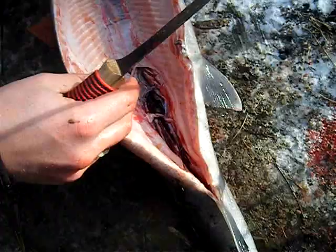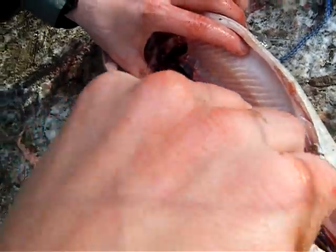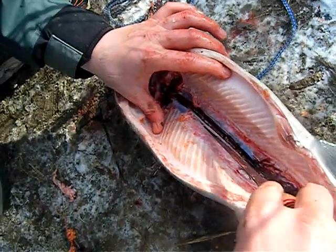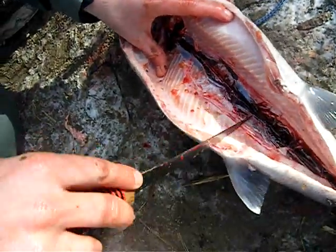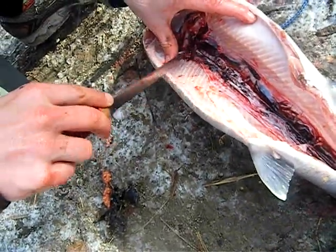Let that go to nature. And then you see the black stuff here is the spine. You just want to split it right up there and get all that blood and stuff out of there. Watch your knife and scrape it away.